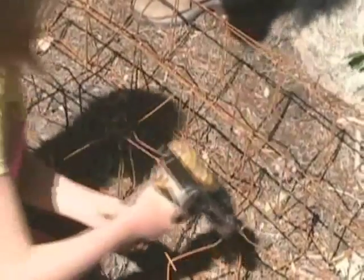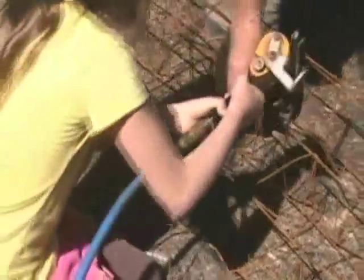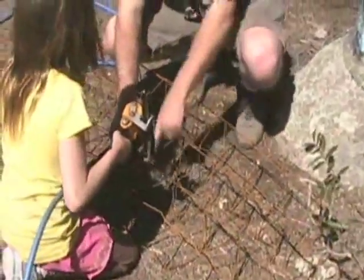Just go on down the line here, getting these right there. Makes a nice tight, tight grip.